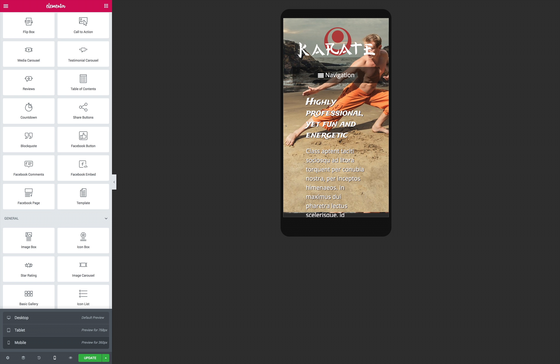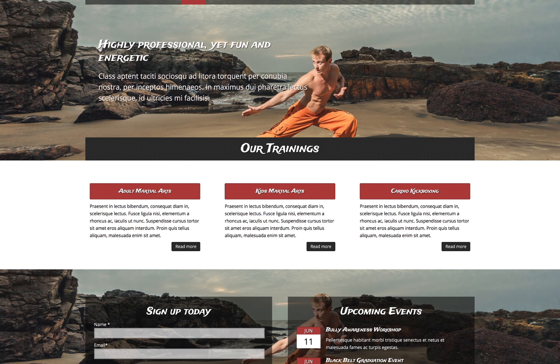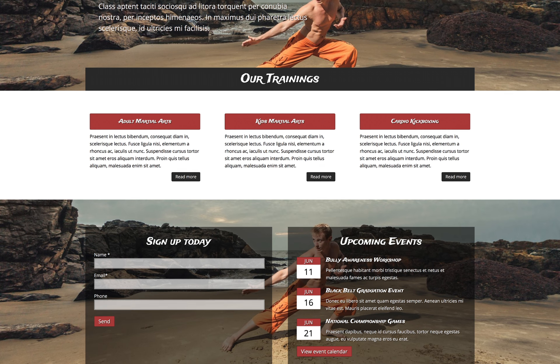Show visitors the excitement, strength and discipline your MMA classes can offer them with the MMA Elementor Template Kit. You can find the link to this Elementor Template Kit in the description below.